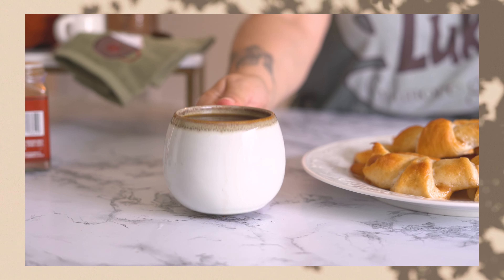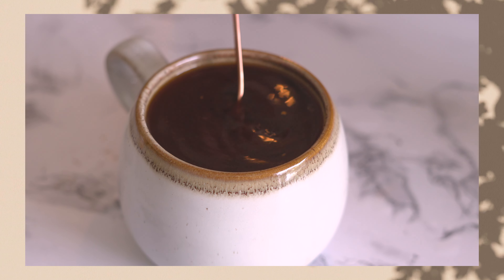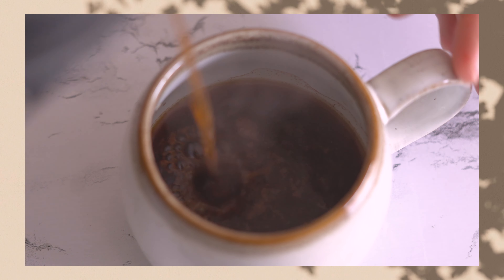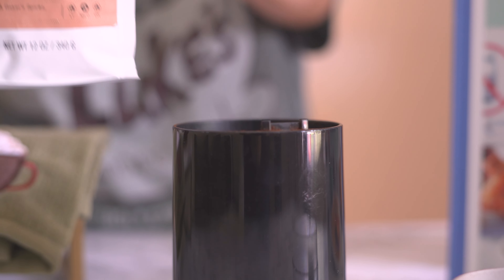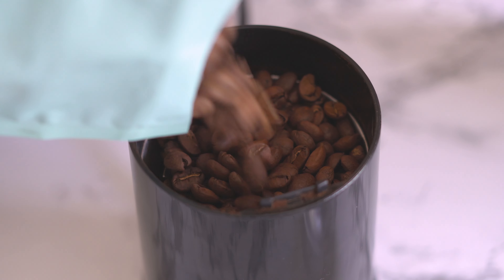Our next drink is one of my favorites — it's the classic Luke's coffee. Specifically in season 1, episode 12, Lorelai says to Luke, 'this is exceptionally good coffee,' and he mentions that he adds nutmeg to it.